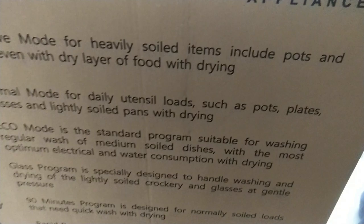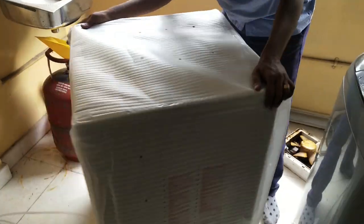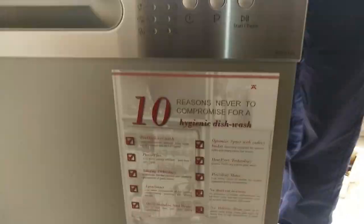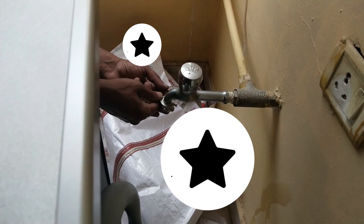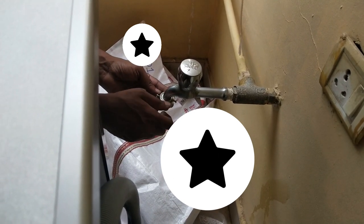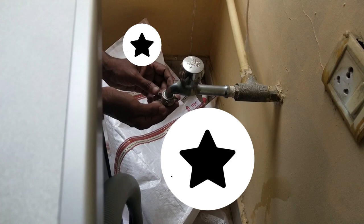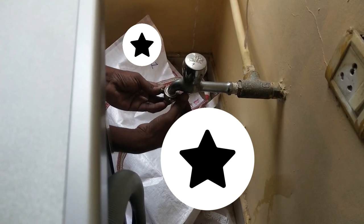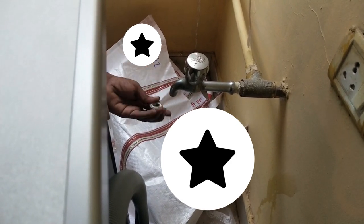The machine came in decent packaging of corrugated box and thermocol. All the program and related information was printed on the box itself. The technician came to install the machine within 24 hours of delivery. The unboxing was easy and just took a few minutes. The Haafel technician seemed reasonably knowledgeable — he had good knowledge about the product but was not confident about the installation. The technician could not install the machine as it required a ¾ inch outer threaded inlet converter for the water tap or inlet pipe. He did not have the converter nor did he know how to do it. After consulting with the apartment plumber, the technician requested the apartment plumber to complete the installation and left.